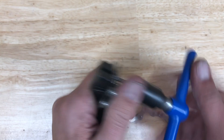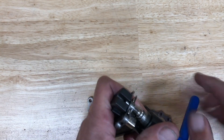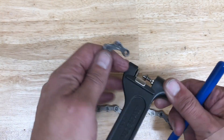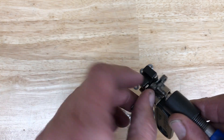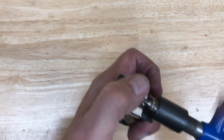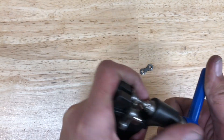Once I went out and rode it, I called the customer and said, 'Hey, I think you got some bogus chains here.' The customer ended up getting some genuine Shimano chains from us. The retail cost on these chains is $41.99 if you get them from a bike shop, but you realize you are getting the genuine real deal chain.